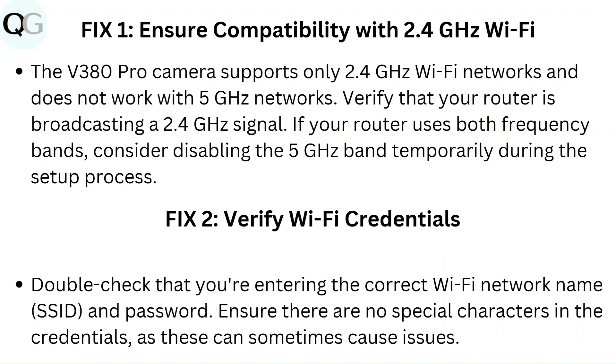Fix 2: Verify Wi-Fi credentials. Double check that you are entering the correct Wi-Fi network name, SSID and password. Ensure there are no special characters in the credentials, as these can sometimes cause issues.